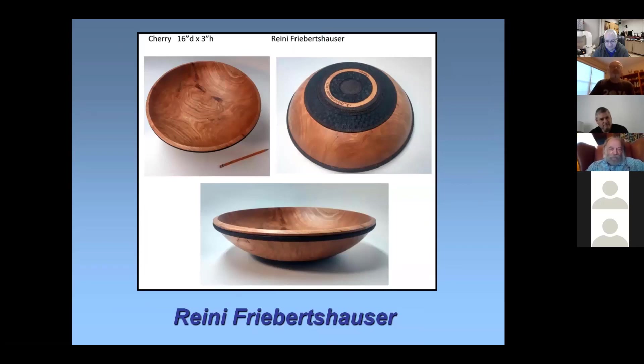This is just a regular old salad bowl — cherry, about 16 inches in diameter. All the dark stuff is pyrographic, done with different wood burner tips, and it's finished with raw linseed oil, so it's food safe.